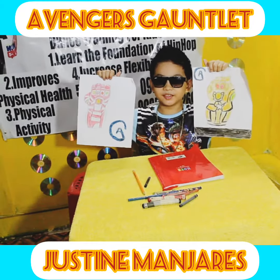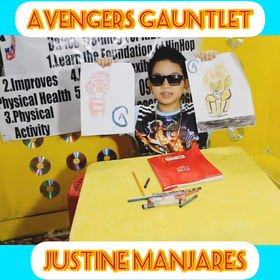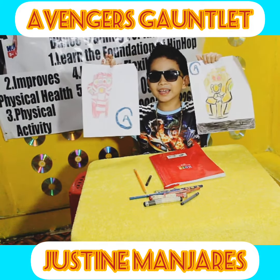Hope you like this video. See you on my next Avengers Drawing. Bye! Bye!